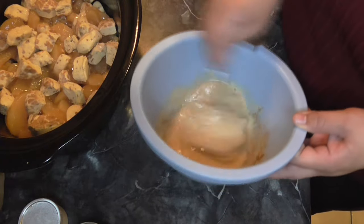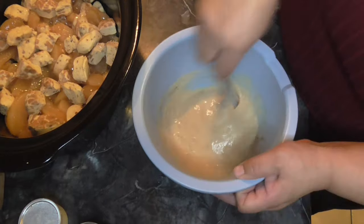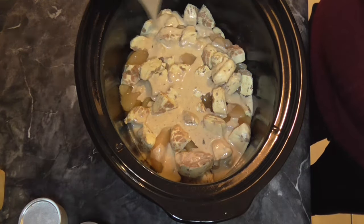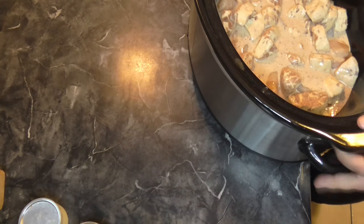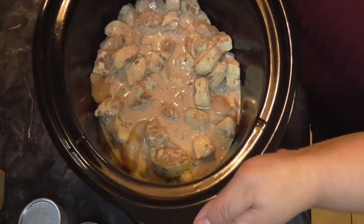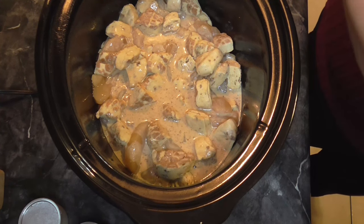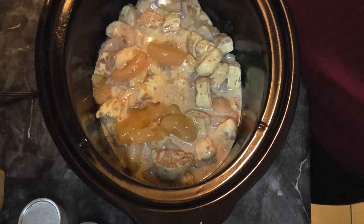I think we got this all mixed up good — I just want to make sure we got all the flavor. Now we're going to pour this over everything. I'm going to go ahead and put this inside so I can get it going, and make sure it's plugged in. We're going to turn it on low and pour the second can of apples over the top.